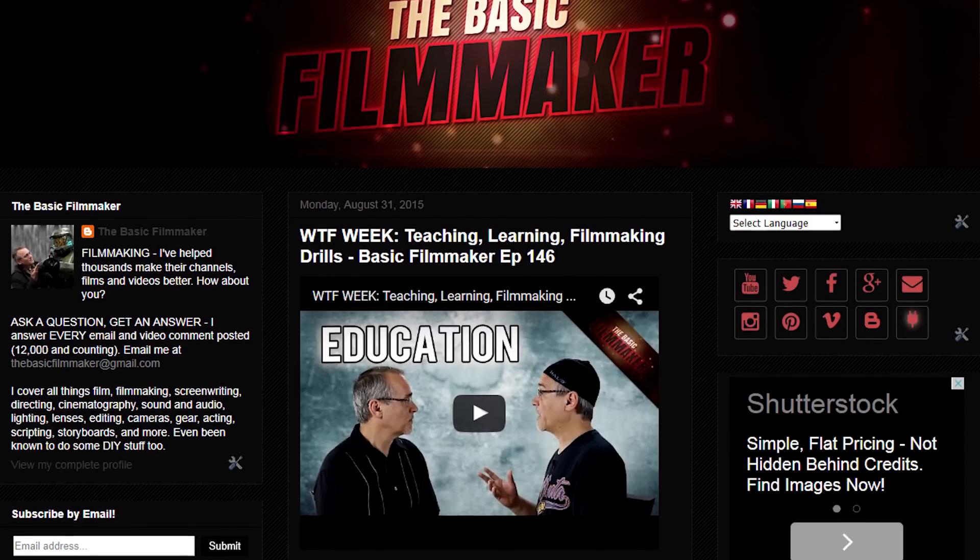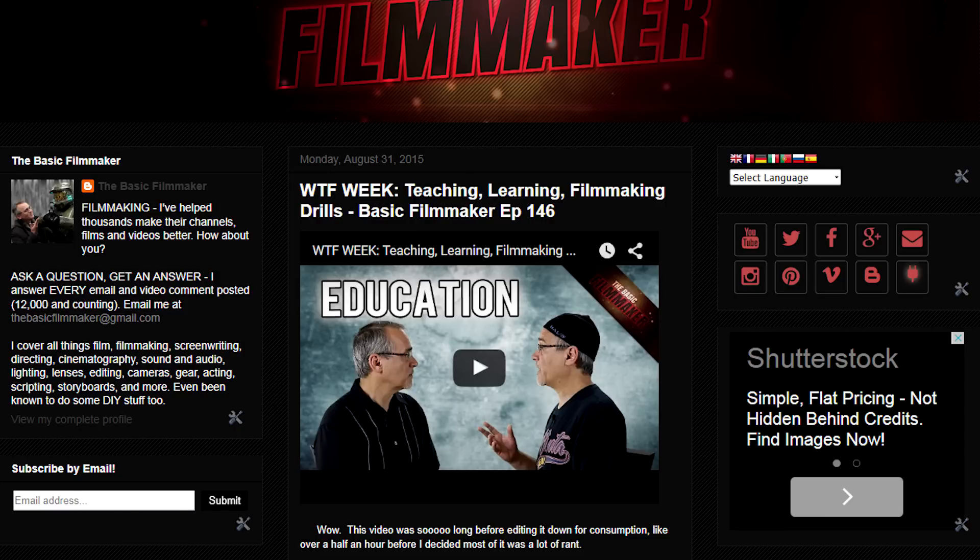If you need to contact me, send an email to thebasicfilmmaker at gmail.com. Check out my website, thebasicfilmmaker.com. I post my videos over there and much more content and more in-depth about what I'm doing at any given time. You can also enter your email address over there and you'll get notified every time I post something. You can connect up with me on Facebook, Twitter, Instagram, Google Plus, and a whole bunch of others that are in the description below.